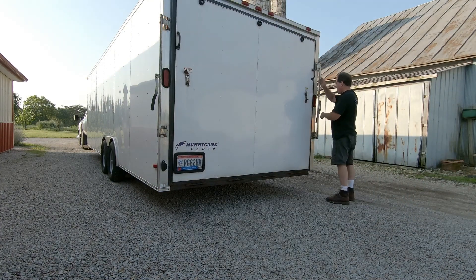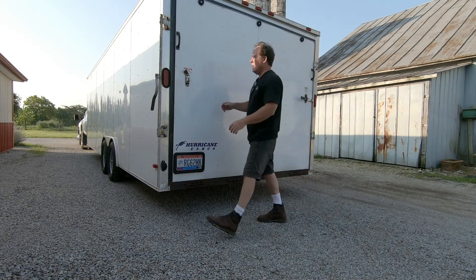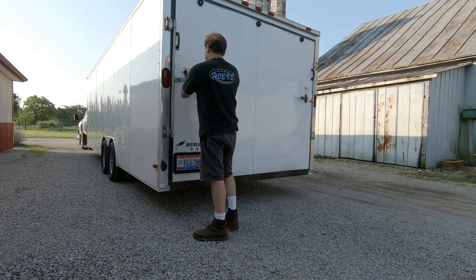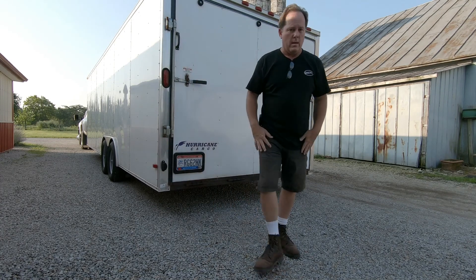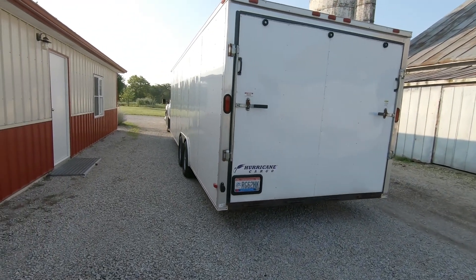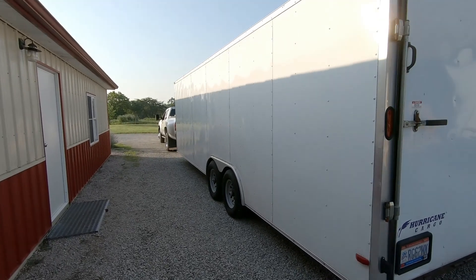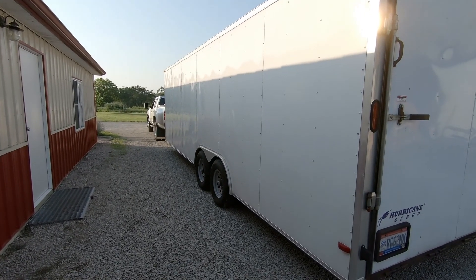There we go. Second time I've put the car in this trailer. I recently bought this trailer second hand and this is its primary purpose, although I bought a 10,000 pound trailer so I can do other things with it. If you subscribe to the channel you'll be seeing more of this trailer. I'm going to be doing some upgrades to it as well as a walk around to show you what you get with an economy grade trailer.